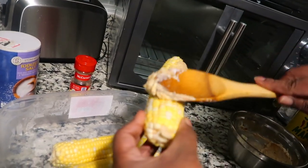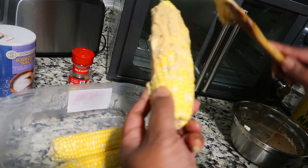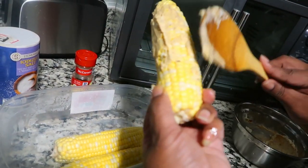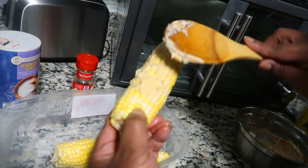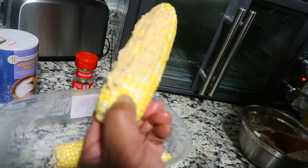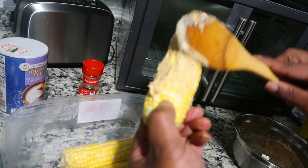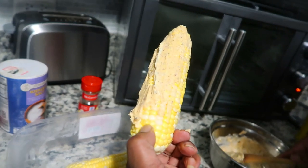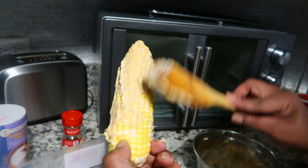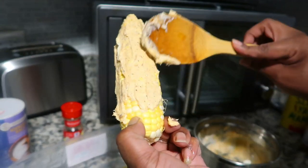If you all are paying attention, you'll notice I have not put the lime or the parsley on here yet. That is what you call - as my husband says - good eating right here! And if you miss some spots, that's okay because when you put this corn in aluminum foil it's going to get all over it. That's the second one done.